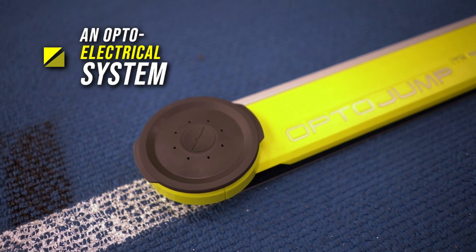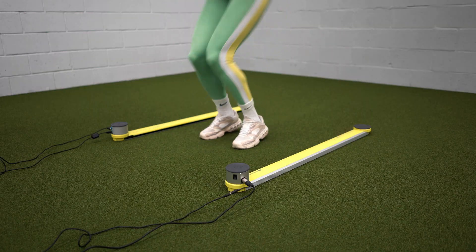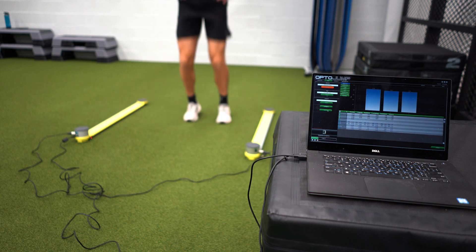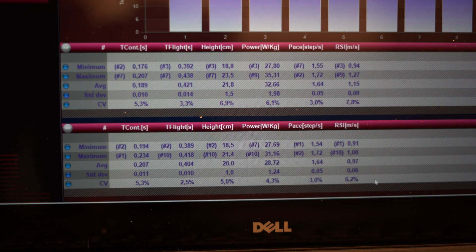The OptoJump is an optoelectrical system, which means the bars communicate with each other via a laser signal that gets sent from one side to the other. The duration and place of every interruption gets detected, and from there a lot of calculations can be made to determine a lot of interesting parameters.